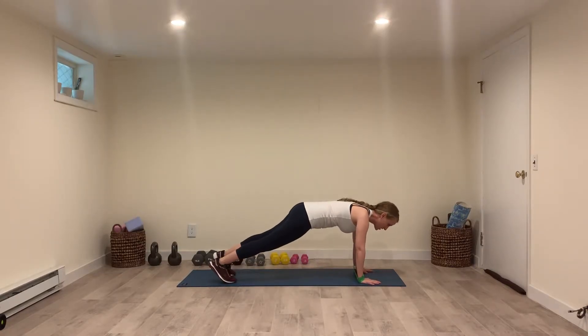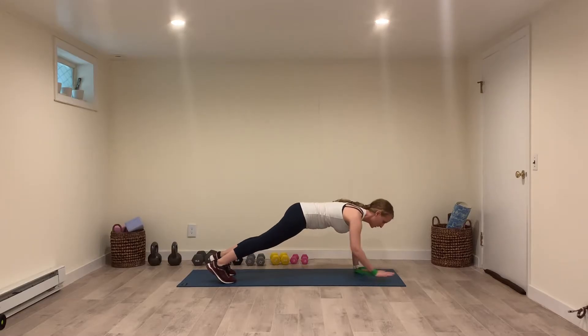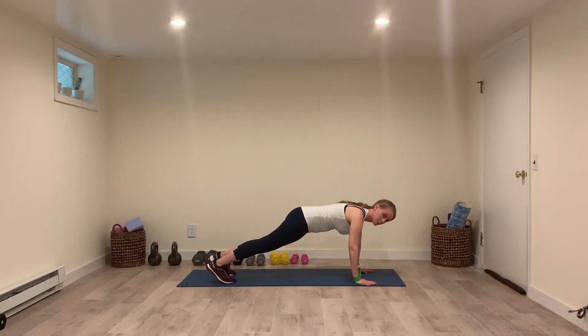Go into a plank, and then you're going to do three directions: forward, side, back. And you're going to keep repeating that.